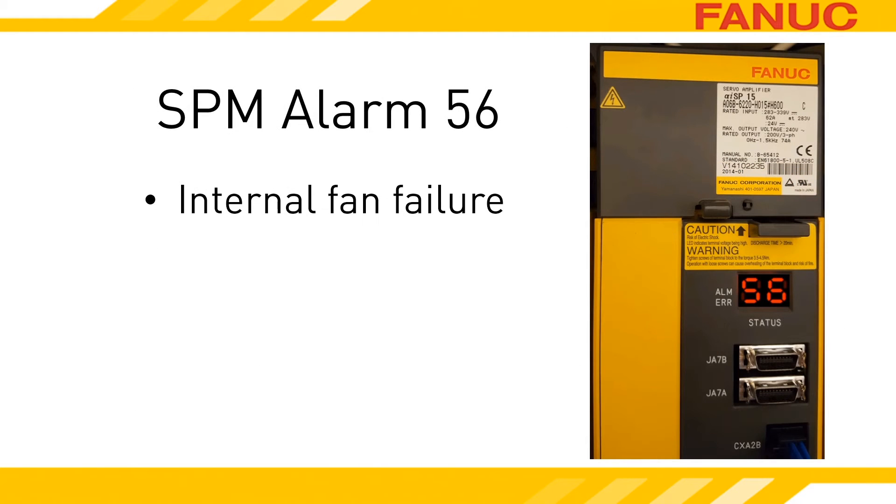If you put your hand over the top of the spindle amplifier, you should feel air blowing on you. There may be another fan on the heat sink that is mounted through the wall — that has a different alarm. If you don't feel any air, you can be pretty confident in what the problem is. If you do feel air blowing, compare it to the other amplifiers in the machine — is it blowing just as hard?